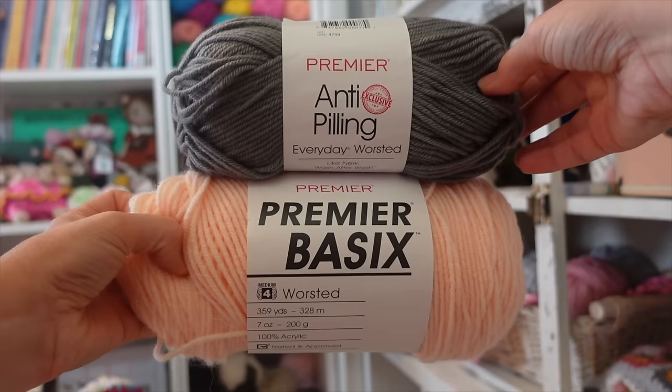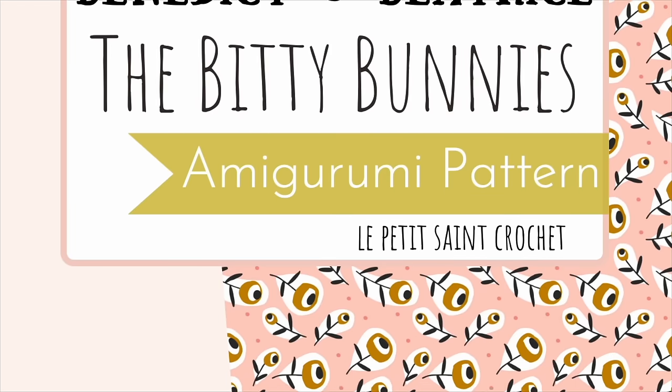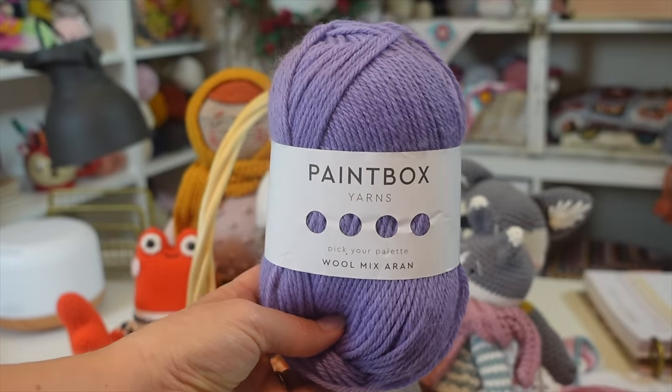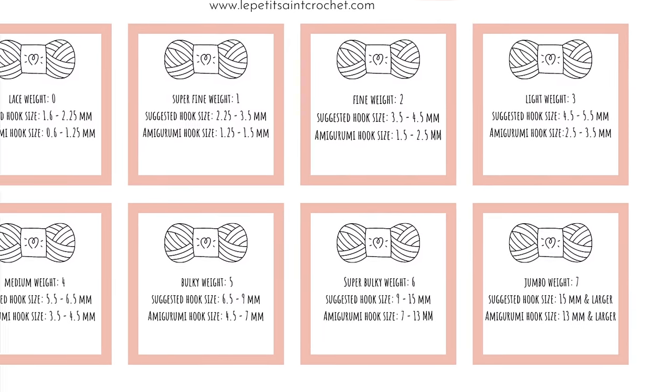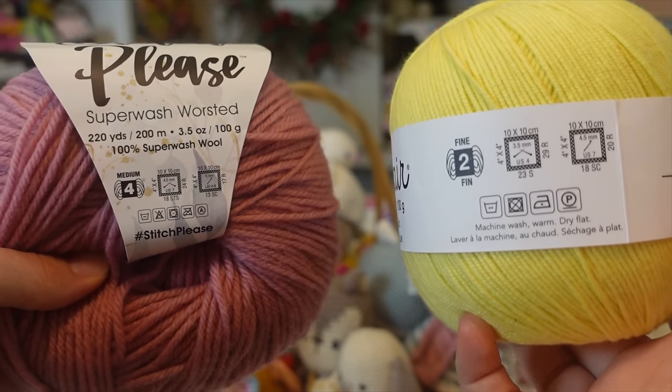Premier Basics Worsted solids come in 7 ounces and other colorways in 5 ounces — that's a big skein, since most skeins typically come in 3.5 ounces. Check the description box below for all my amigurumi yarn recommendations. My next tip is about yarn weight. Pay special attention to the weight of yarn, and your best source is the pattern you're working on. Look at the yarn label for the weight number — for example, this Paintbox Wool Mix Erin shows a number 4, which is medium weight, also called worsted or Aran. Yarn weights are numbered from 0 to 7; the bigger the number, the thicker the yarn.